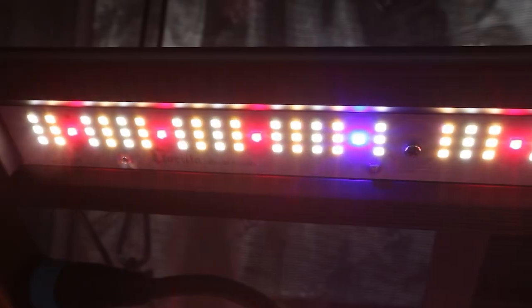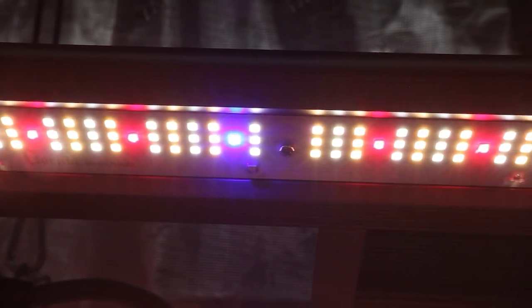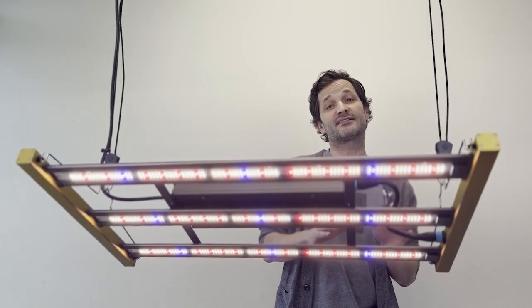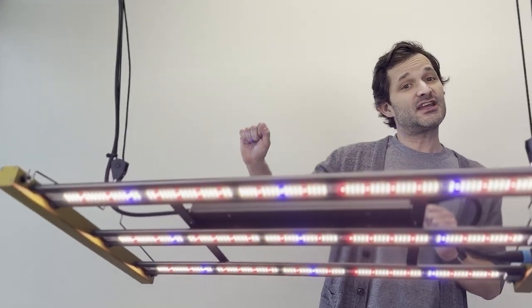Gorilla's spectrum is a targeted full spectrum that actually has the blues, reds, and whites in there, and all of the micro spectra in the proportion that your plants are going to absorb them. We have included the diodes in the wavelengths in the proportion that your plants are going to absorb them. Every single photon in this light is absorbable by your plants. That means the PPF on our spec sheet is what your plants are going to get and absorb — it's a true number for your plants.